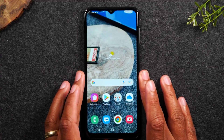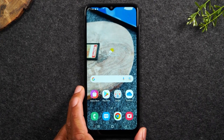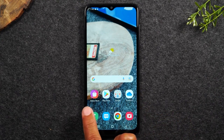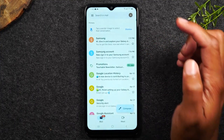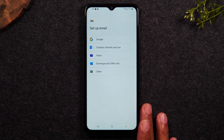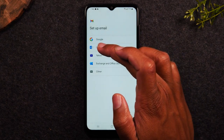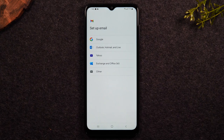The last thing I want to go over is emails — how to sign into your email account. One important thing to note is that you can use the Gmail app to sign into other accounts that are not Gmail. On the home screen, tap the Google folder and go to Gmail. The first time you open it, it'll show you all the different email types it supports: Gmail, Hotmail Live, Yahoo, Exchange, Outlook 365. So it works with quite a few different types of email accounts, but not all of them.